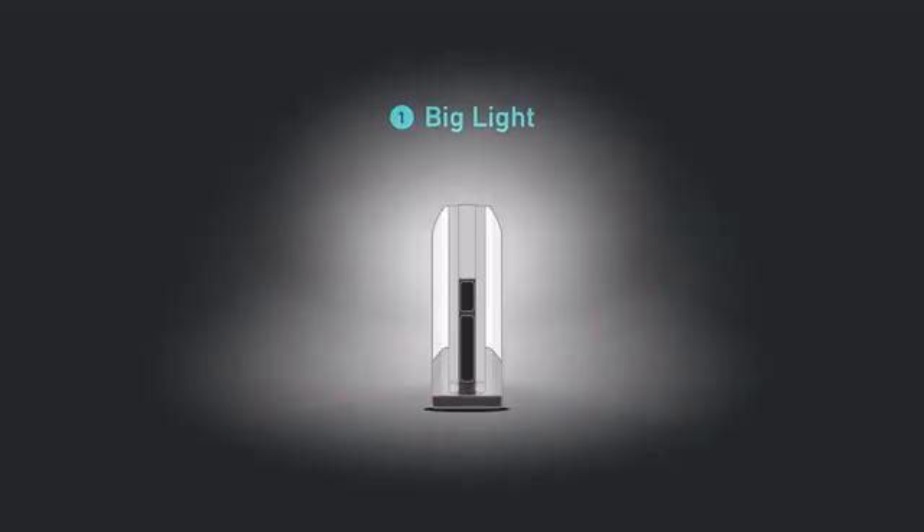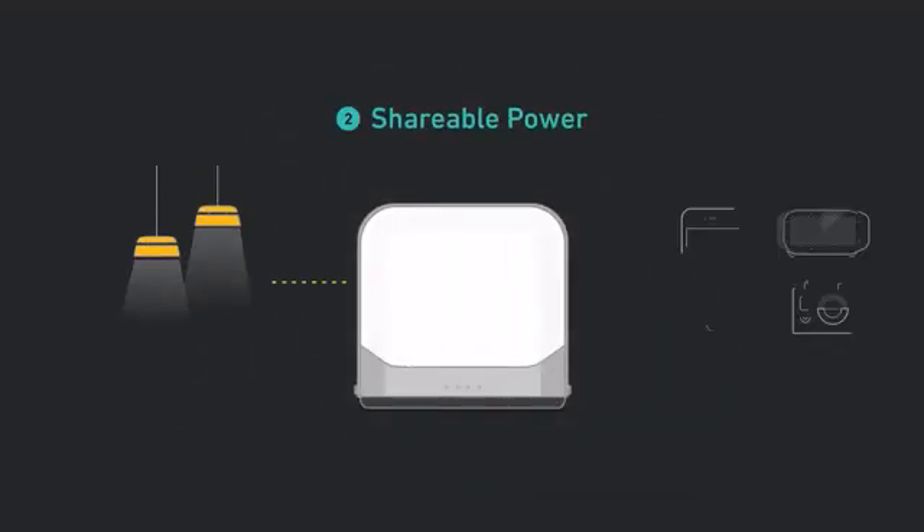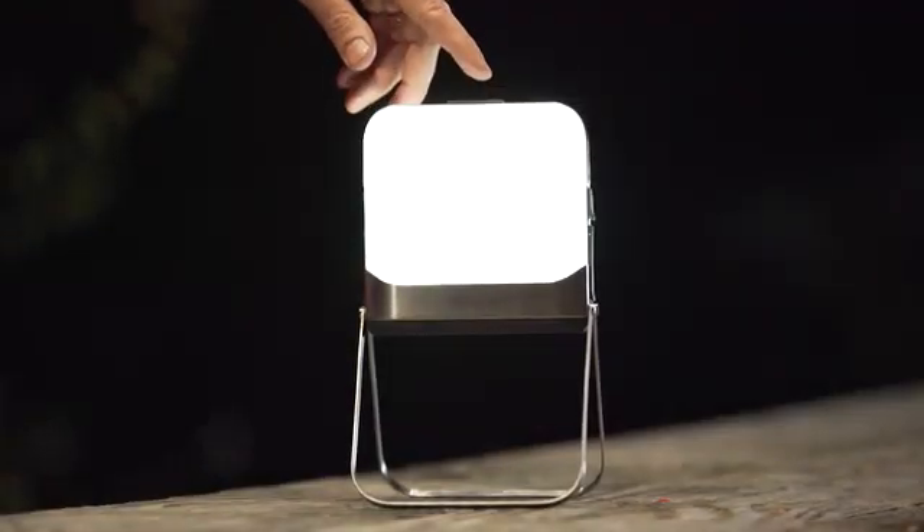Big light, without any bulk. Shareable power, so you choose what gets a charge. And smarter control, giving you real-time feedback on how to make your energy last longer. Here's a closer look at the Base Lantern in action.